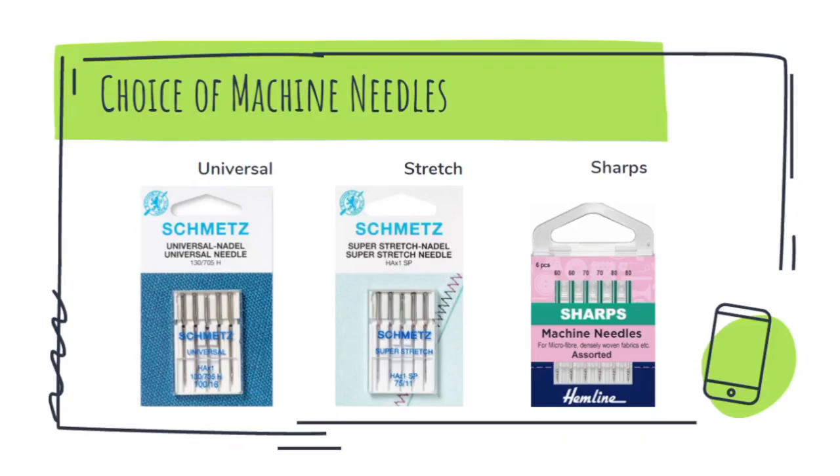The labels 'Universal,' 'Super Stretch,' or 'Sharps' printed on needle packets suggest the kind of fabrics on which these needles can be used. Universal needles are multi-purpose and can be used for all sorts of woven fabrics. Stretch needles are specially used for stretchable fabrics, and in that case you will not use a straight stitch like a lock stitch — instead, you will use a zigzag stitch.